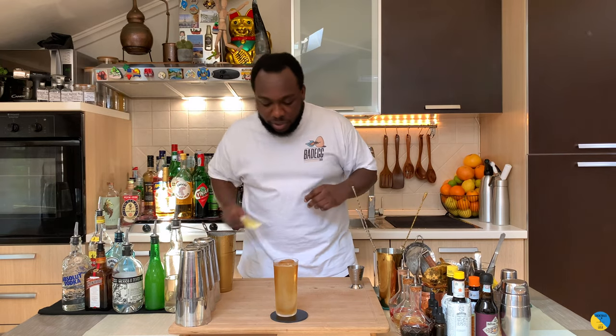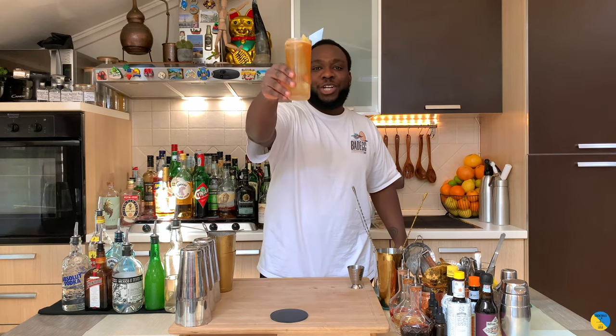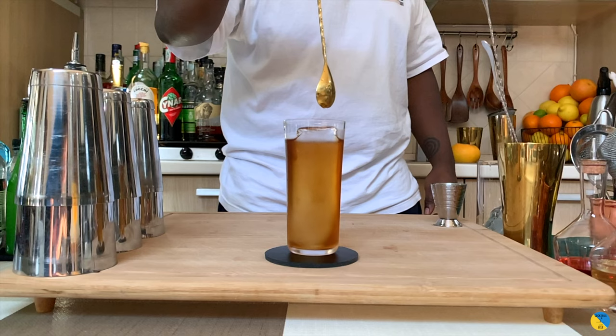For garnish guys, it's gonna be a lemon wedge — just a little wedge sitting on the side of the glass. Here we go guys, enjoy the drink!